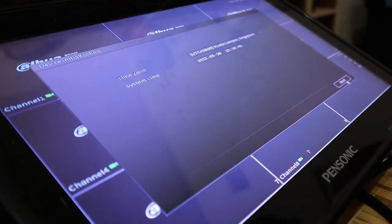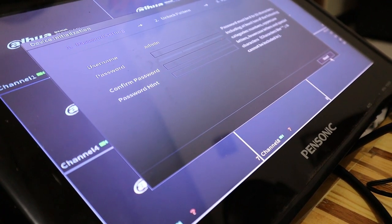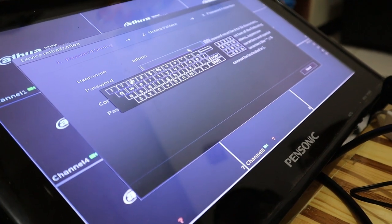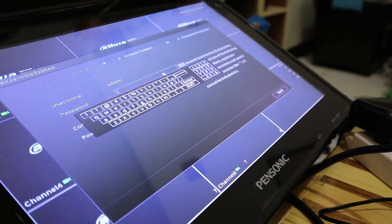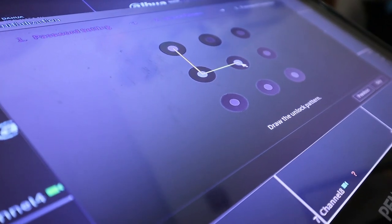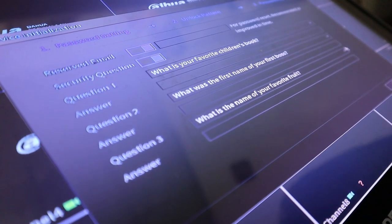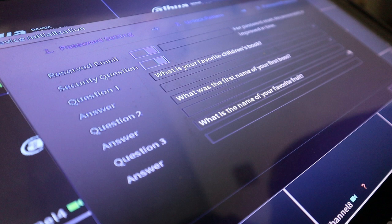On first boot, you'll follow a setup wizard. First, accept the terms and conditions, then set the date and time. Next is setting a password — make sure to write it down in case you forget, and you can also add a password hint. Then you create a pattern lock, similar to a phone lock screen, which you'll use frequently when accessing the menu like reviewing recordings. Finally, add your email for password reset, and answer three security questions to verify your identity during a reset.